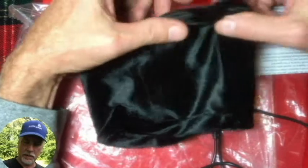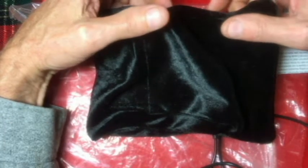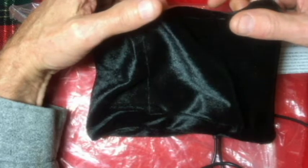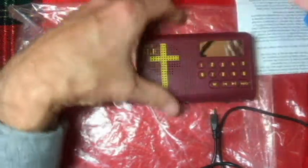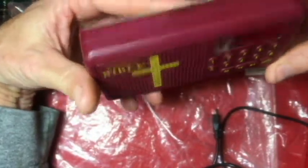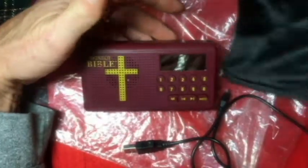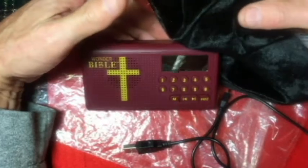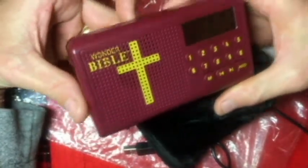We're looking at something that I purchased at a thrift store a couple of months ago and just actually opened it up and looked at it about a week ago. That is the Wonder Bible audio Bible. It came in this plastic bag here, and I believe it came with just about everything that you will get if you order this online. And it's in very good condition.